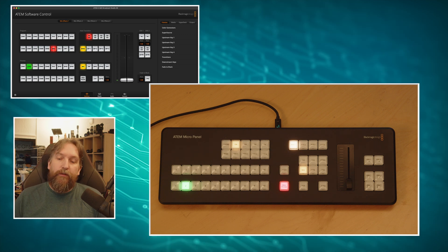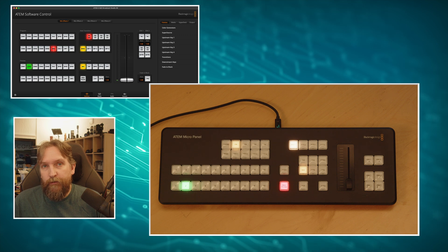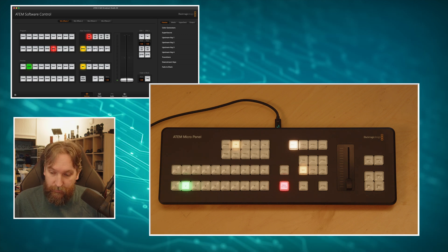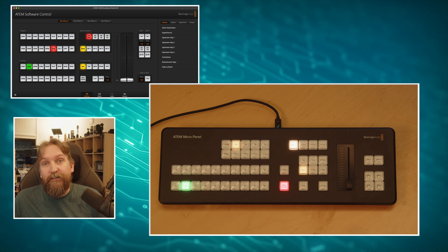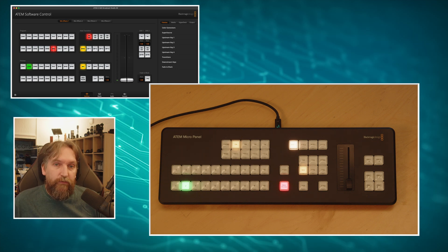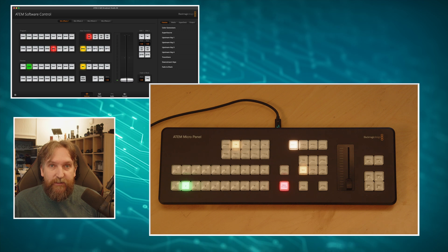Another thing people were unhappy about with the ATEM Micro Panel is that it has no ethernet connection, so you're always bound to have it near a Windows PC or Mac running ATEM Software Control. You can connect by cable or Bluetooth wirelessly, but you still need ATEM Software Control running somewhere. By going down the Companion route that changes, because with version 3.4.3 there's even support for Companion Pi - you can connect the ATEM Micro Panel to a Raspberry Pi 4, run Companion headlessly, and take it anywhere on the network without a dedicated PC.